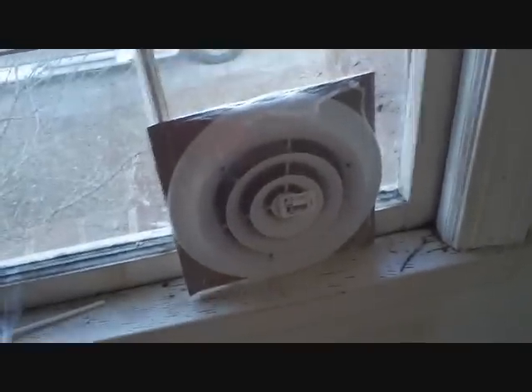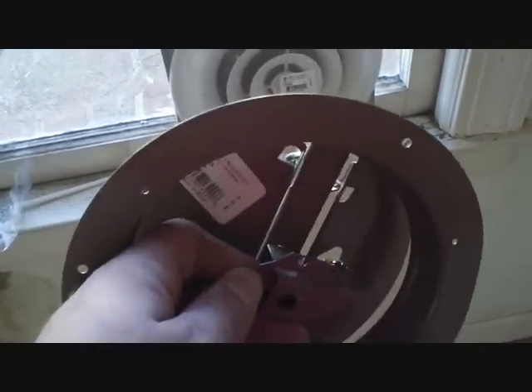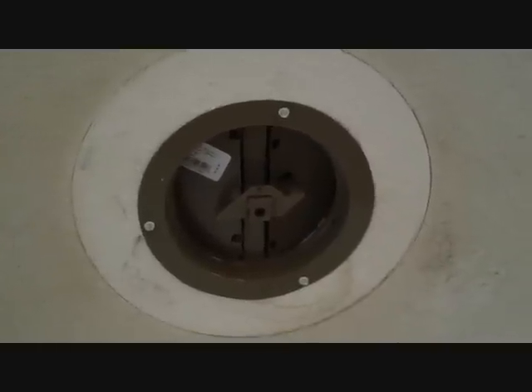We're going to install some new ceiling registers here, damper assemblies, and screw down this part first. We're going to put one, two, three screws into that damper assembly and now we put the grill up.